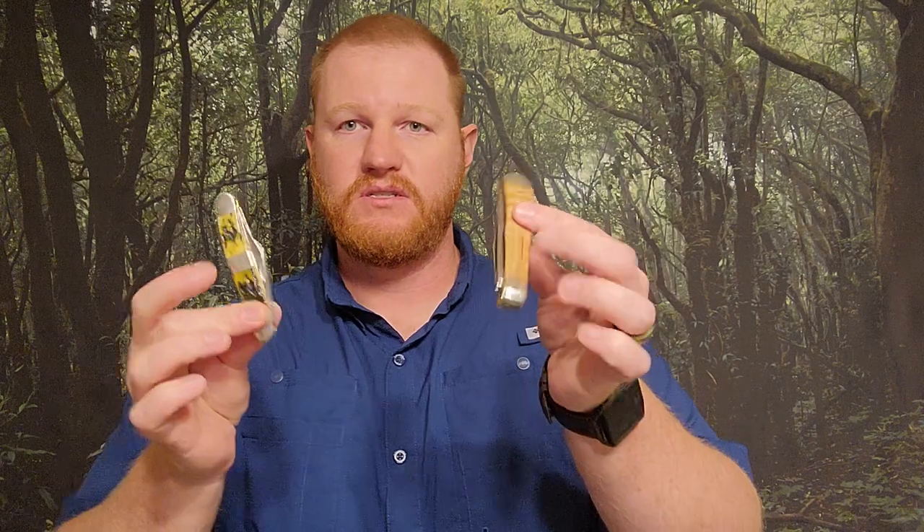Hey, what's going on YouTube? Isaac the New Backwoodsman here, coming at you just to chat a little bit about traditional patterned knives such as these.